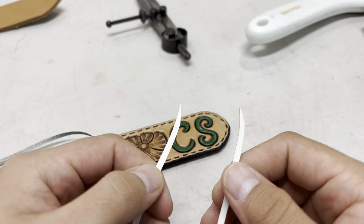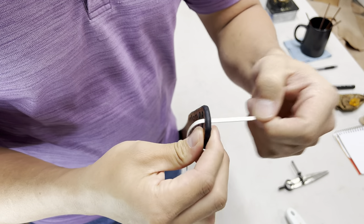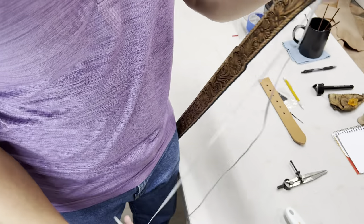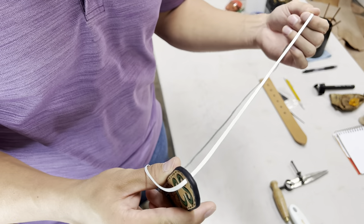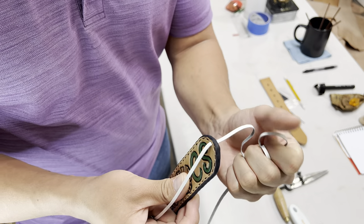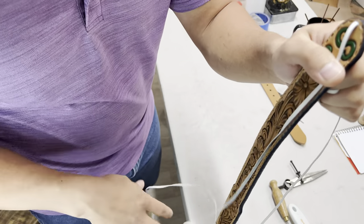I've got both ends of my lace pointed up and ready to go. Starting right here at the tip, I insert the lace through the first hole. From here I pull the lace through until I've got about half the length on this side of the belt and the other half on the other side. Then I take one side, coil it up, tie it in a knot, and let it sit until I'm ready to do the other side. That way I only have to deal with half the length of lace and I'm not pulling the entire piece through each individual hole.